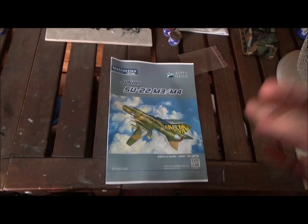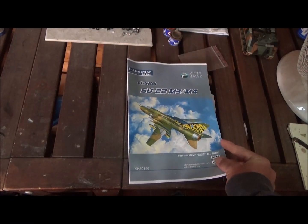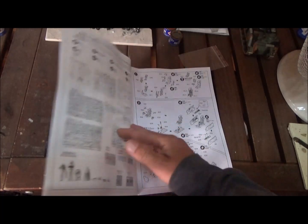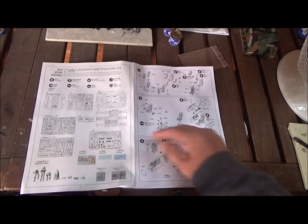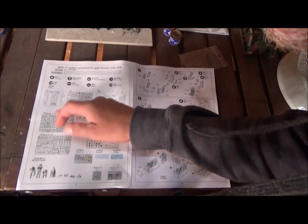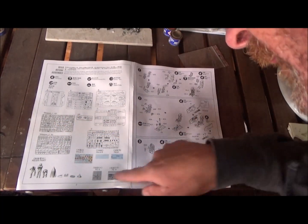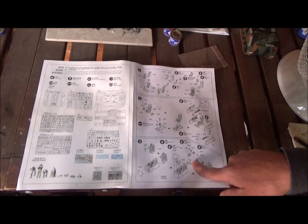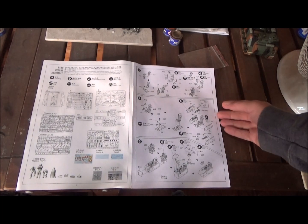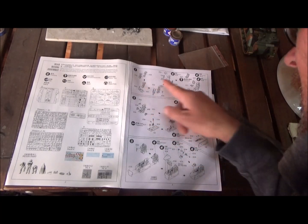This thing has a really thick instruction book. At the beginning we have our parts map, so we get nine sprues of plastic and the 10th sprue is a clear sprue. We also have resin parts, two PE trees, and three decal sheets, so it sounds like it should be pretty detailed.